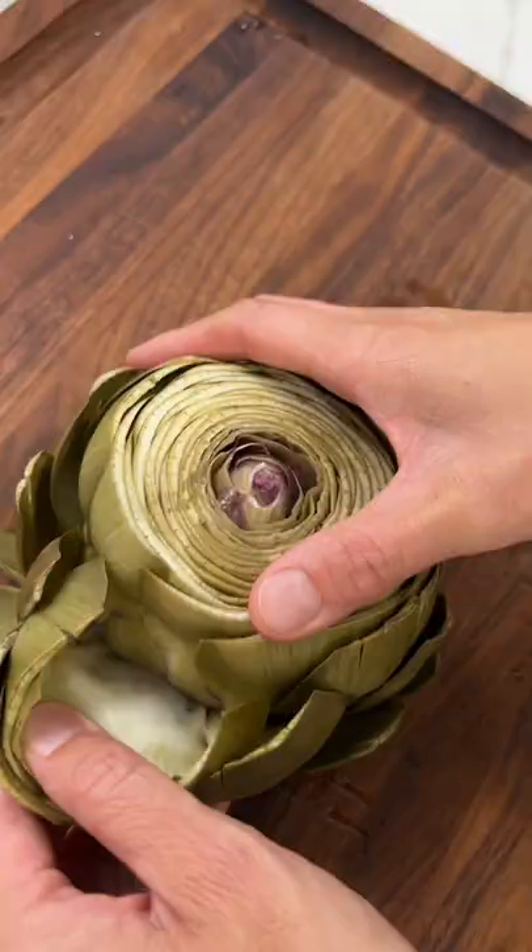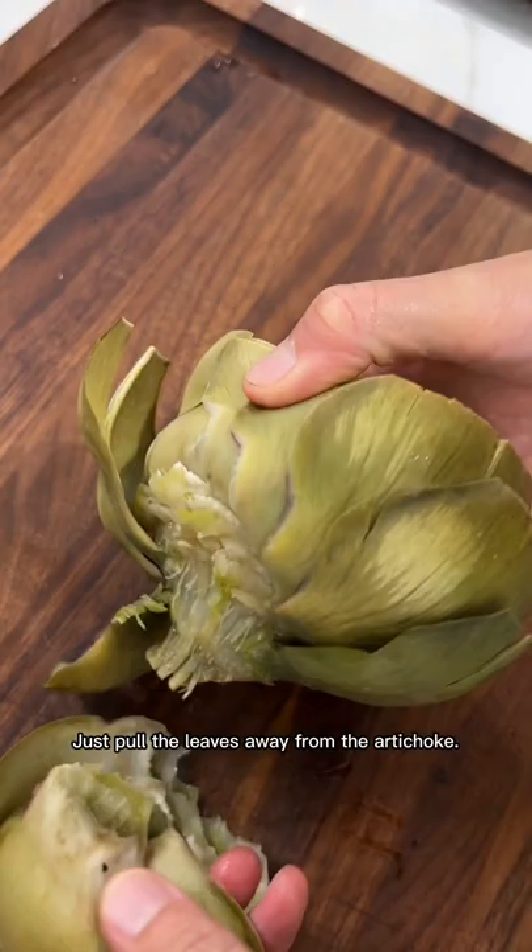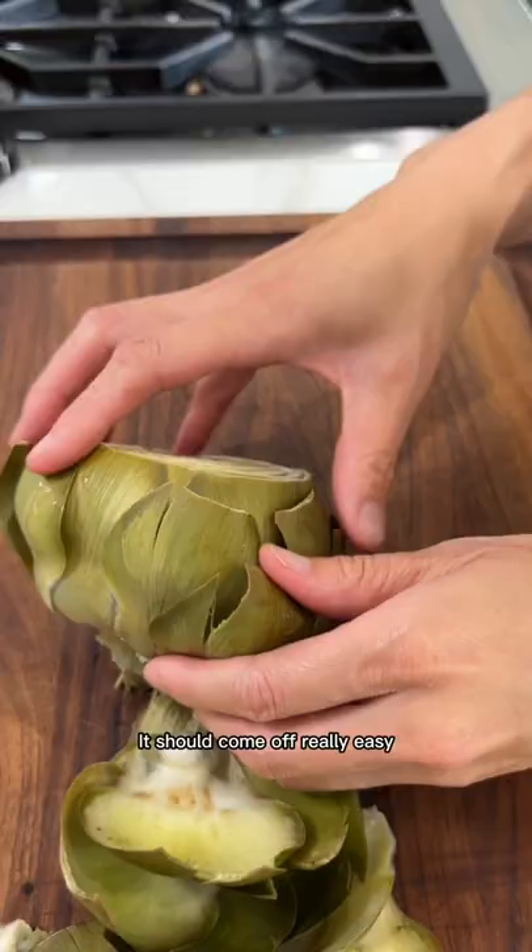Just pull the leaves away from the artichoke. It should come off really easy if you've cooked it all the way.